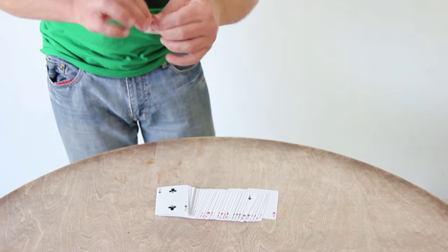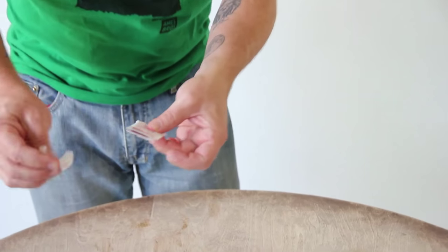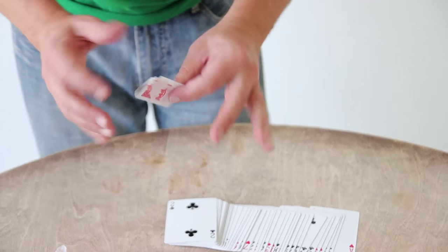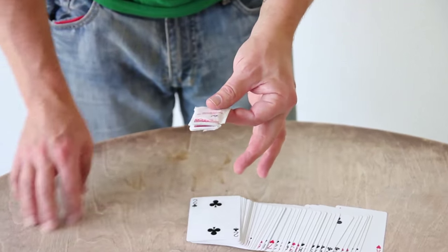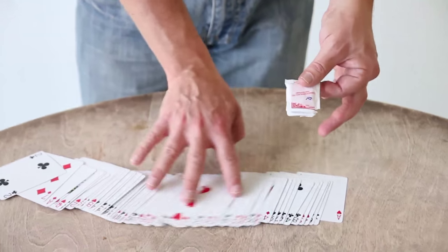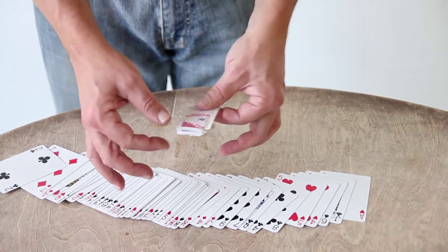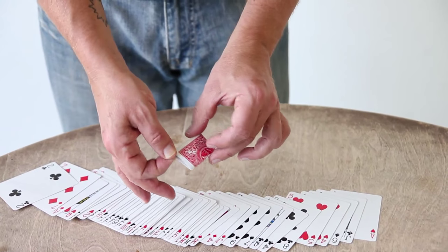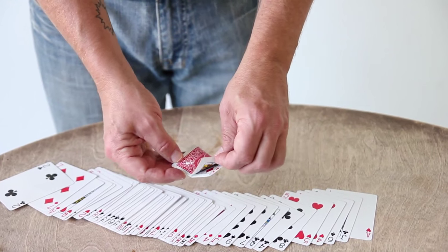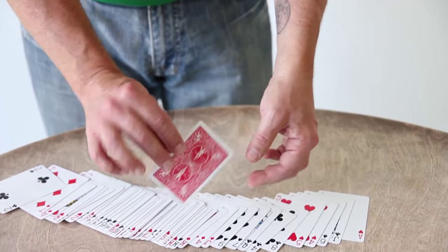Look. Inside the sugar packet — only one card. Clearly inside, not an illusion. And at this point, if I even wanted to, they can go through the pack and look, and whatever card they randomly chose is gone. They can examine the cards. And then the really frightening, scary, 3D miracle ending — open it up, and it is, of course, the selected card.